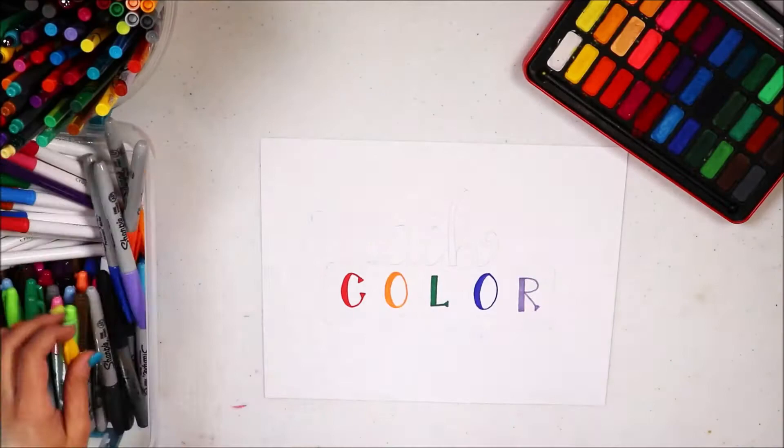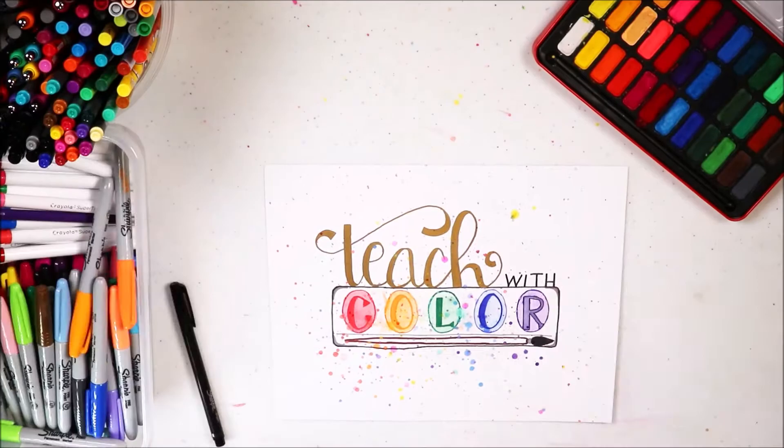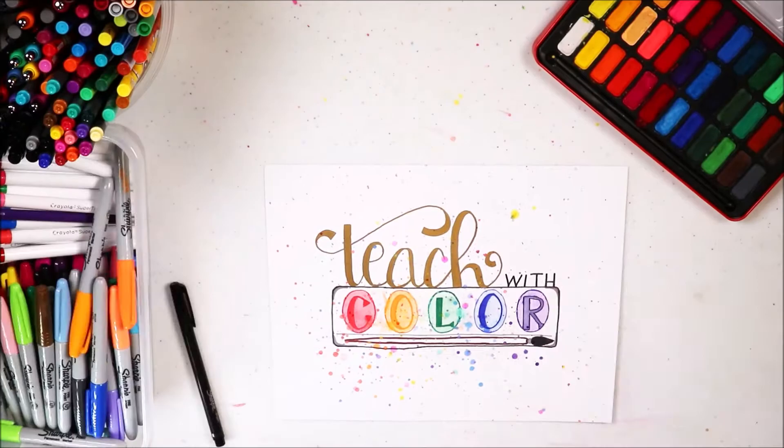Enjoy! To create this Laurel Birch inspired art piece, these are all the materials that you're going to need for the whole piece.